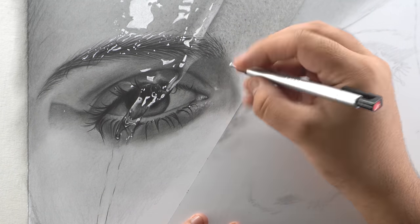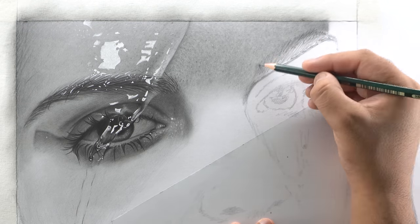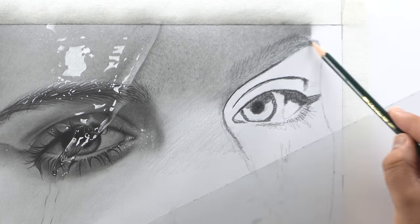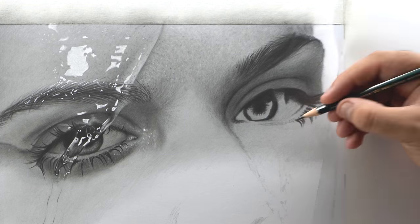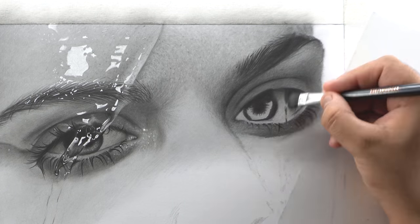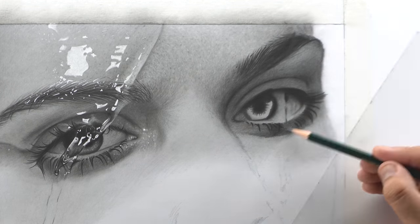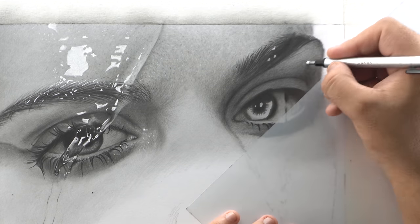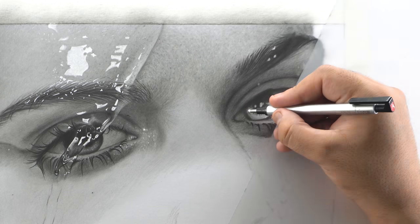Now moving on to the second eye — the overall process is the same, but this eye is slightly out of focus in the reference, so the highlights will be softer and blurry. Add them using a Mono Zero eraser or kneaded eraser. For the starting portion of the eyebrows which is in focus, add highlights using a Gelly Roll pen.